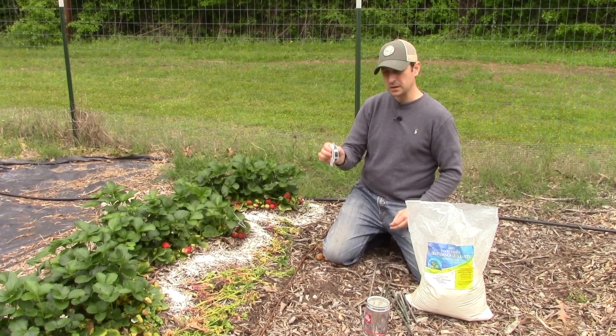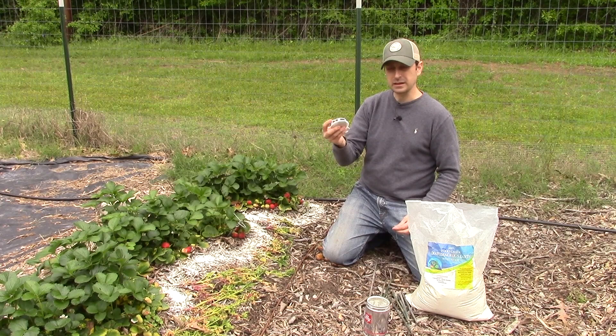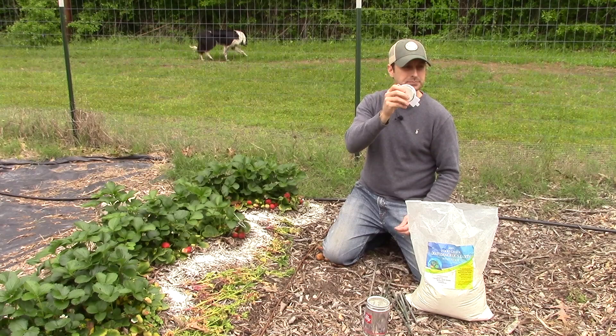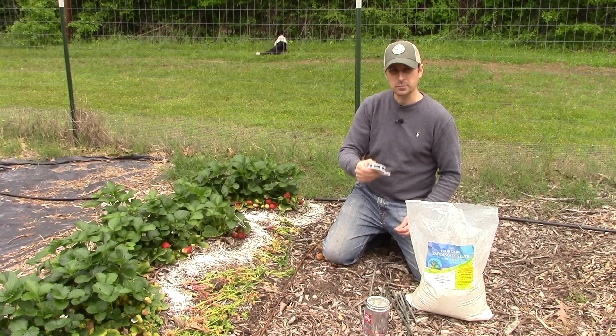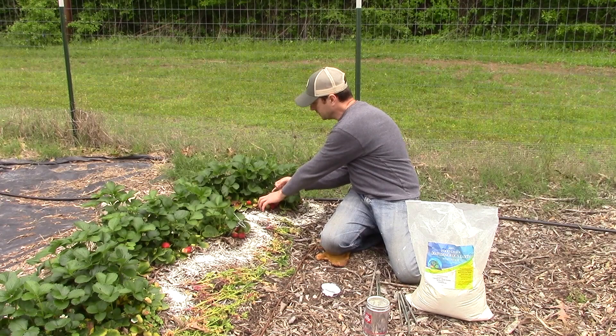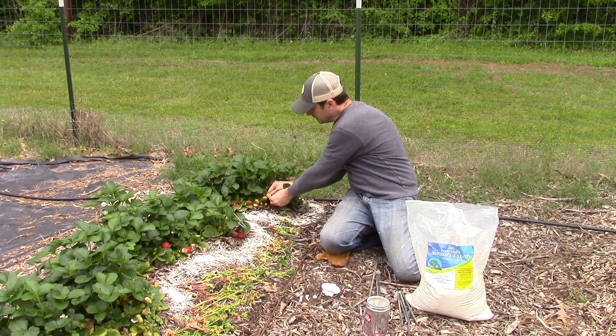Additionally, you can use this gardener's wire — it's like little twisty ties. I use this to tie up my grapes, raspberries, and other things to trellises. We can take a small piece of bamboo — you can find this at any big box store — drive that into the ground, grab a cluster of berries, and tie them up on that.